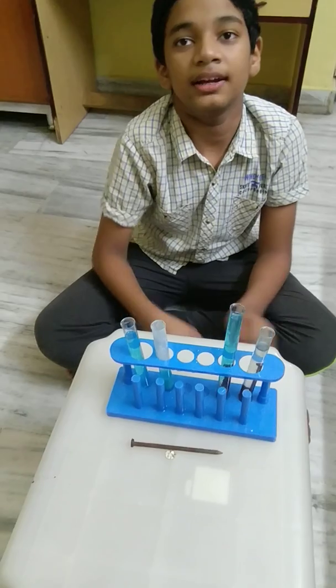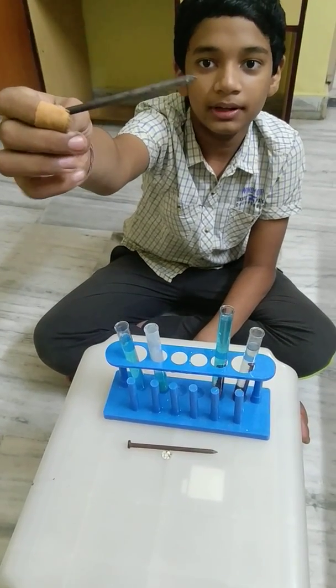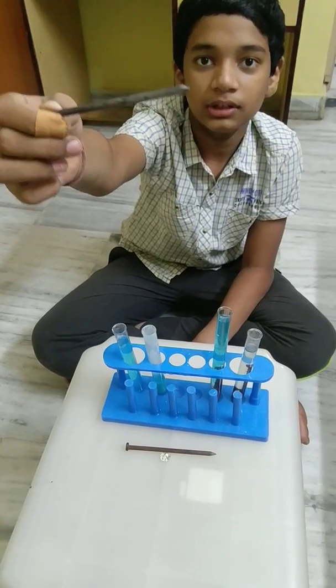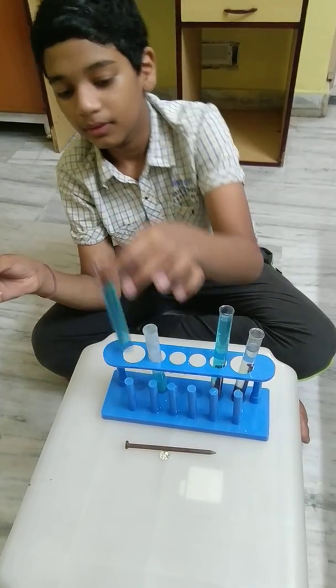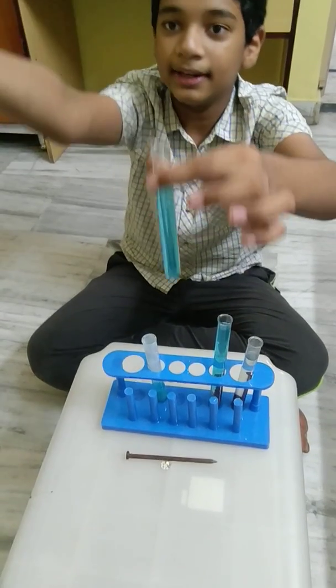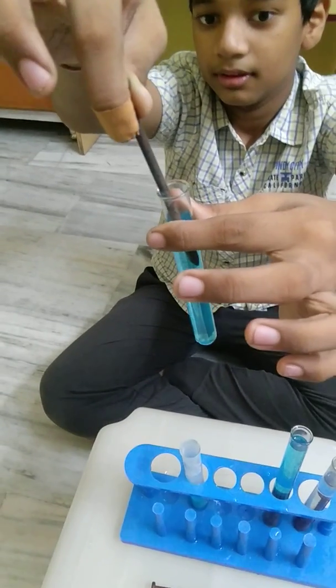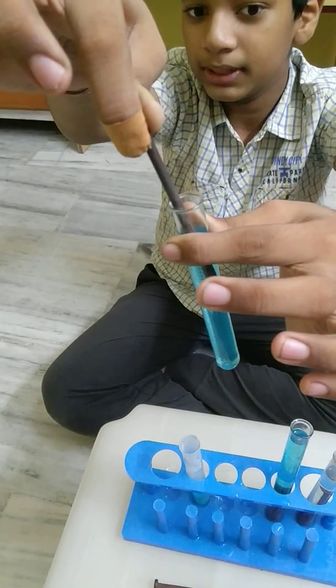So, let's get started with our experiment. As you can see, this nail is completely normal in colour as usual. When I take this copper sulphate solution and dip the nail, observe carefully and let it be there for 20 seconds.